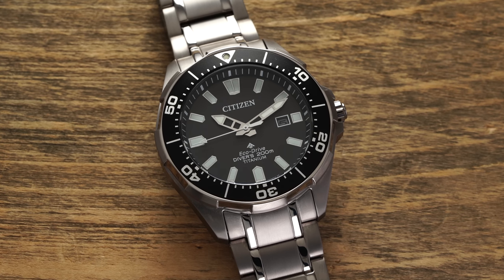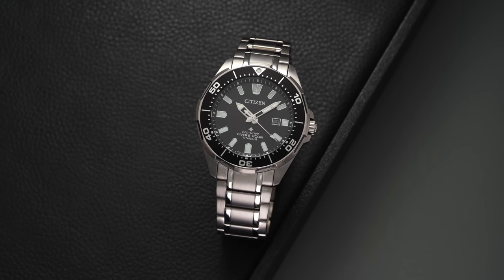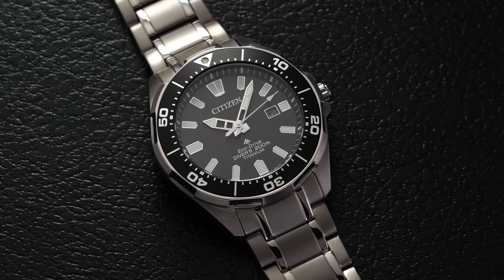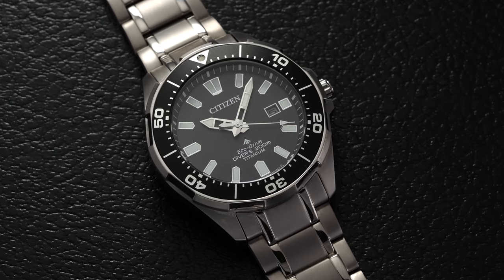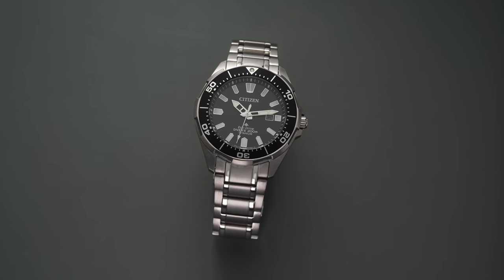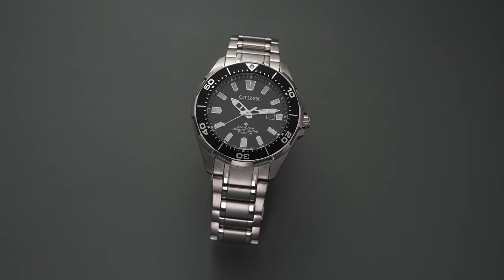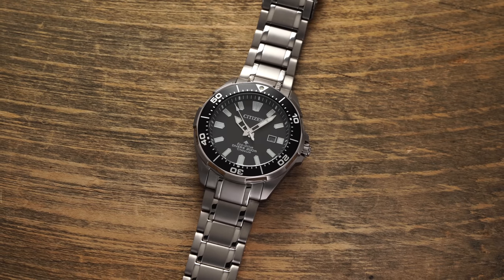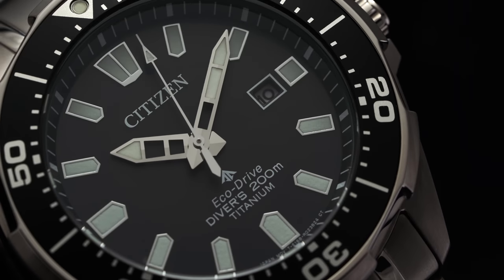The EcoDrive caliber is charged by any type of light source — natural light works better — and it can operate for months on a full charge, even in darkness. These EcoDrive calibers have developed a reputation for being reliable and highly accurate, making their inclusion inside an ISO compliant dive watch a very suitable option, maybe even compared to a mechanical one. The E168 is designed to be accurate within 15 seconds a month, but we've found these movements to really outperform that, often within single-digit tolerances over the course of a month. The EcoDrive calibers will also last four years without a traditional battery replacement, giving you that set-it-and-forget-it wear. Purchasing from an authorized dealer like teddybaldessar.com includes a warranty for additional peace of mind.